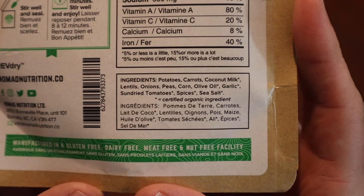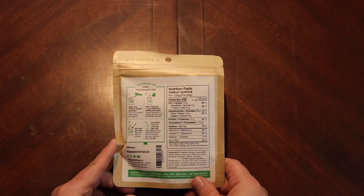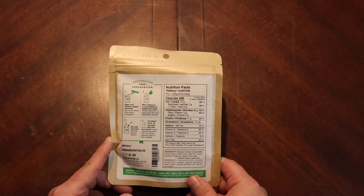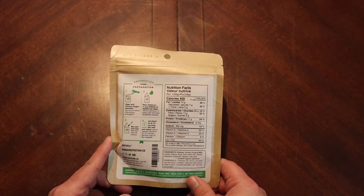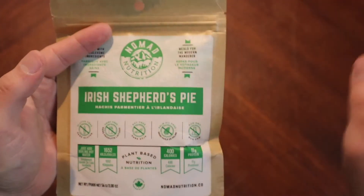Ingredients list: potatoes, carrots, coconut milk, lentils, onions, peas, corn, olive oil, garlic, sun-dried tomatoes, spices, and sea salt. So I don't really know what this would be — it's not really a shepherd's pie at all, is it? It's more of a vegetable stew. I'm sure it'll be good, but the name is a stretch.